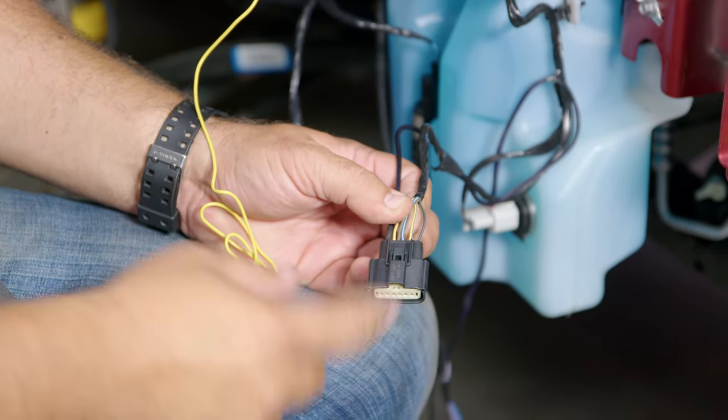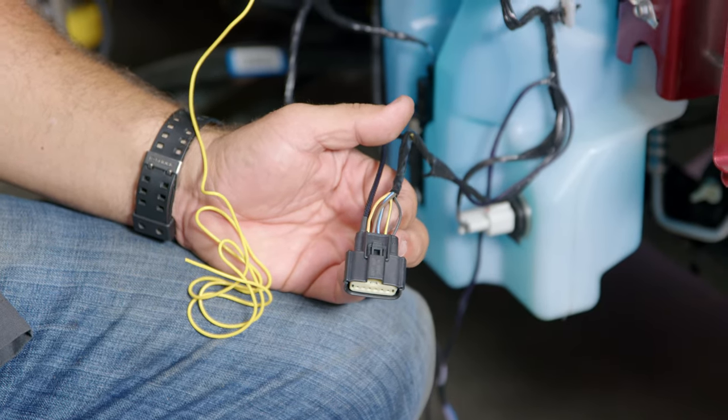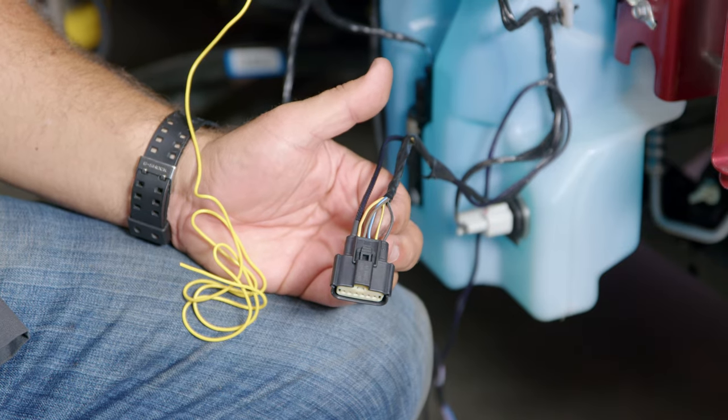Over on the driver side, same thing — harness facing up, second wire in, that's the one you're going to tap into. They do include wire taps for doing this, but in this case I'm going to solder it.